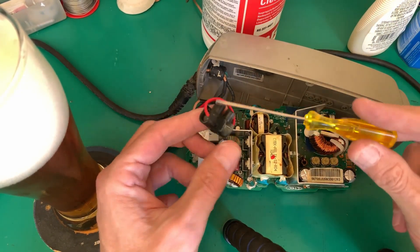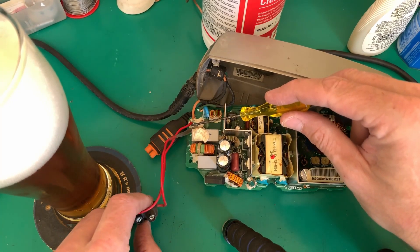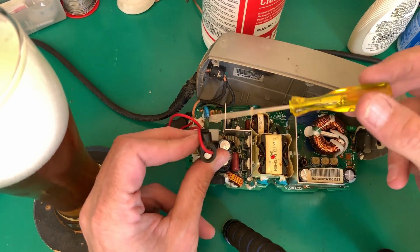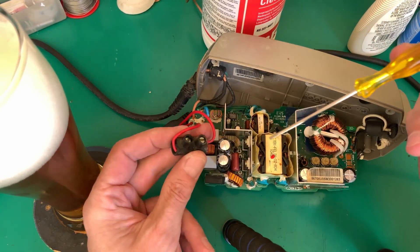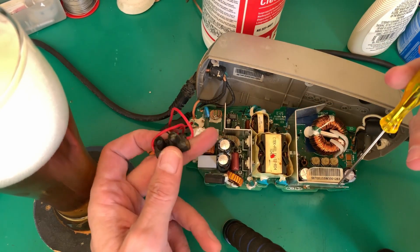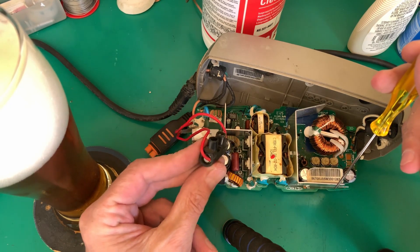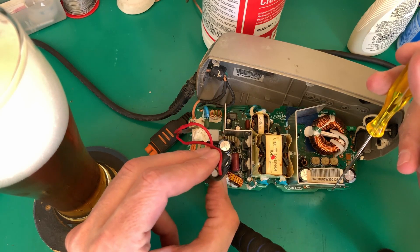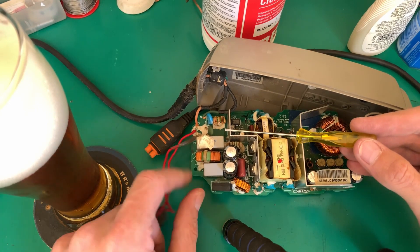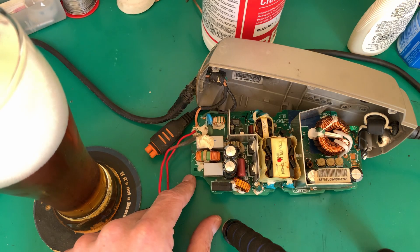Clearly my friend had a go at repairing this, because that's where the fuse was and it's obviously blown. In his wisdom to fix it, he put this little modification on — a small chocolate block with a fuse inside. Not the nicest way of doing it. And that inductor is just hanging there in the breeze — so clearly they didn't heatshrink it properly.